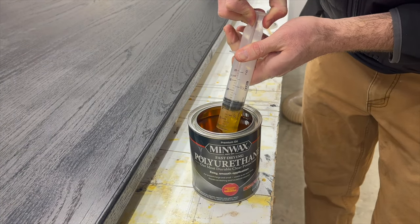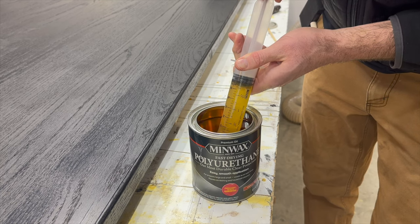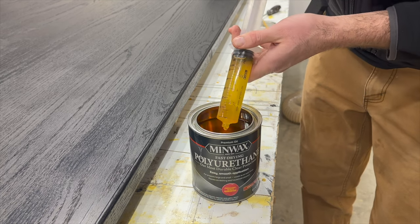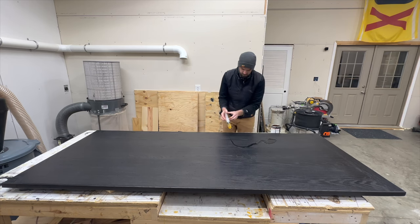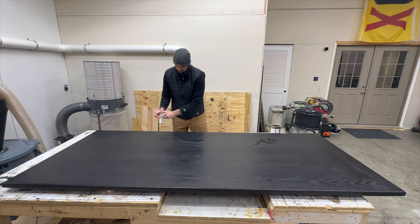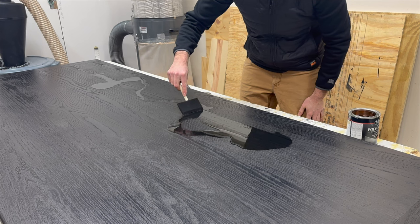The can on Minwax says something like four hours, but that is completely false. If that black stain is not dry, the polyurethane will pull that stain right back out and you'll be left with a discolored top in certain places. So you have to let the stain dry — I would say at least four or five days — before you even think about touching it with the polyurethane.